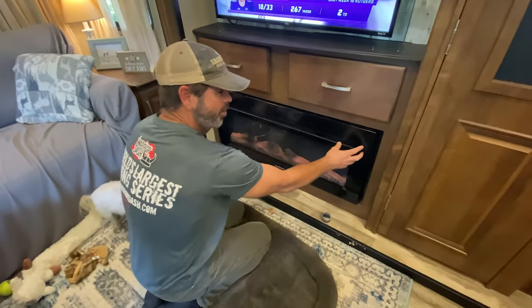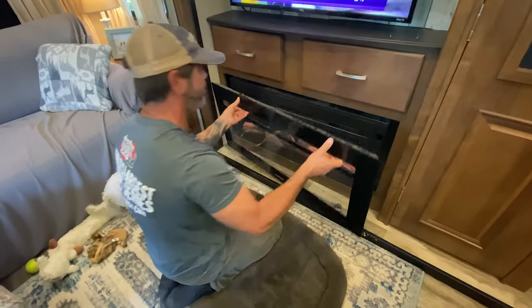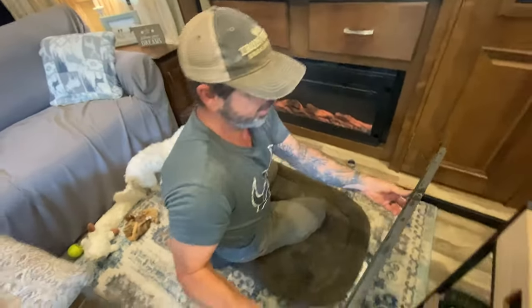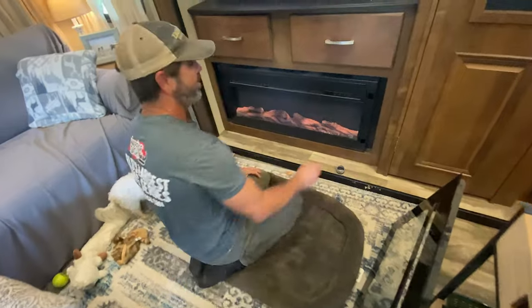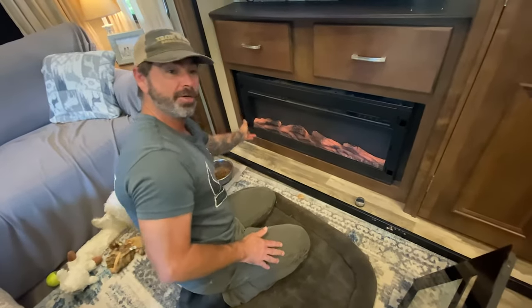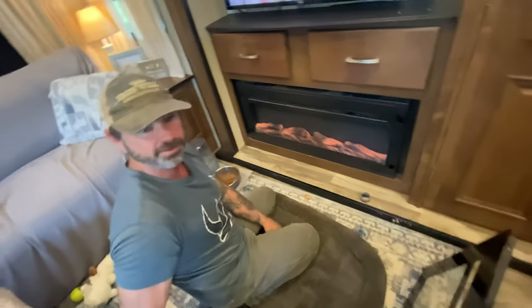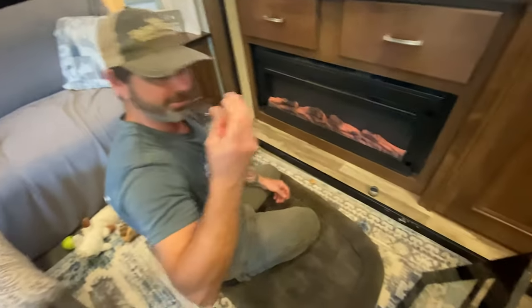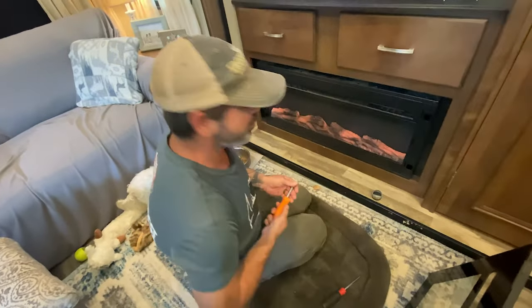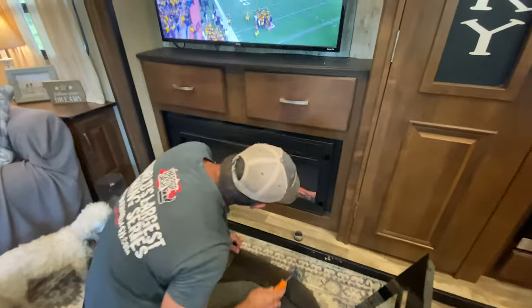This front piece here will come off — just lift up and it'll come off. That'll give you access to several screw points, and there'll be some Phillips head screws in there. That's what you have to access. Remember where your screwdriver is — that's what you'll have to access to be able to undo it. At least I can see it's a Phillips head.